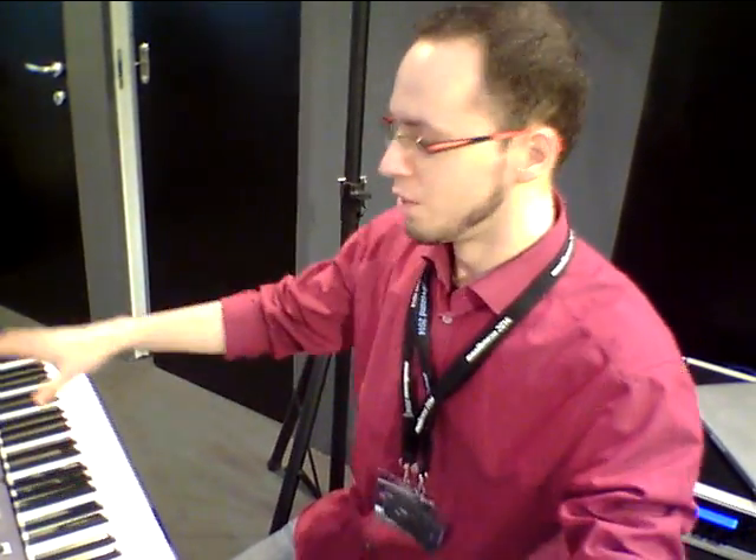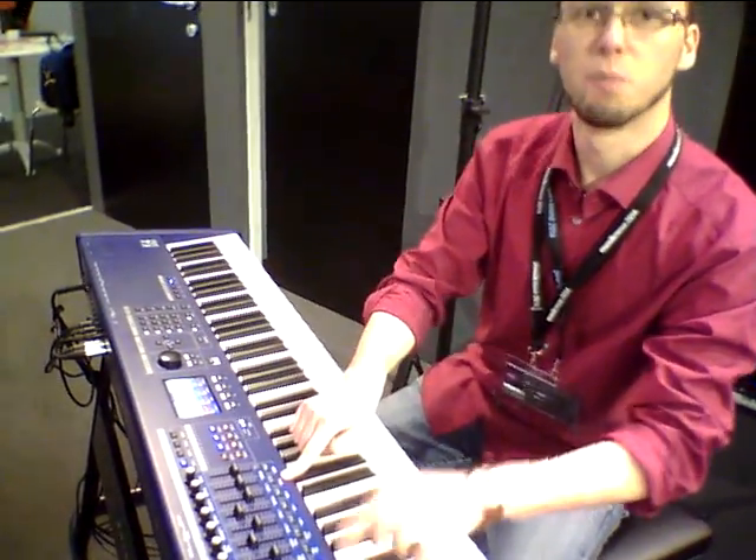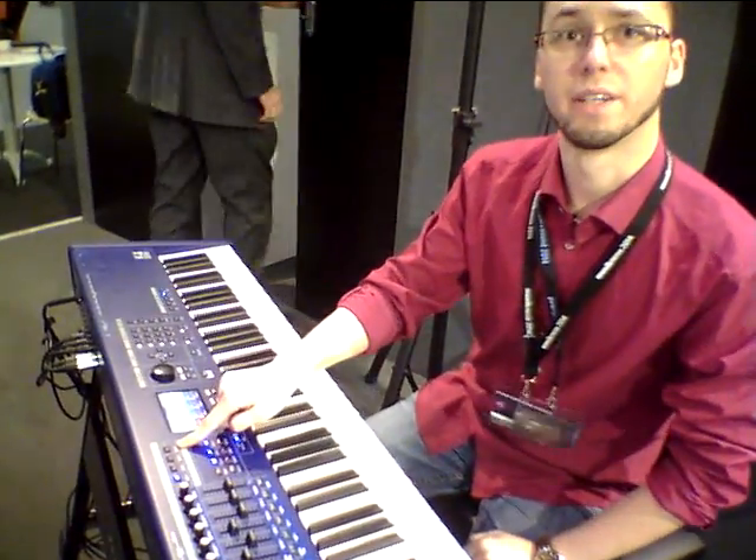I truly played it. This is a master keyboard — it truly deserves the name Master Keyboard. It has a guitar keyboard, key touch, aftertouch. We have controllers, 9 knobs, 9 sliders, 9 knobs — times 4 because we have 4 banks.